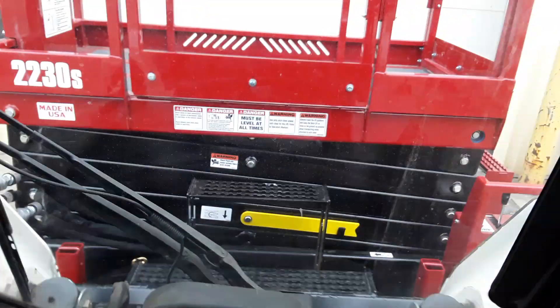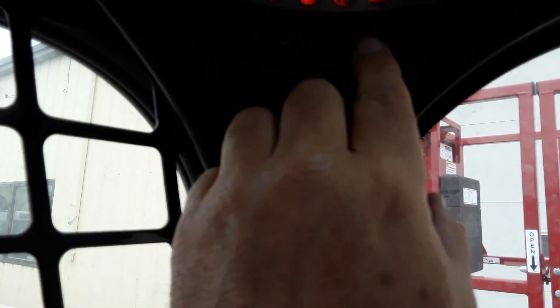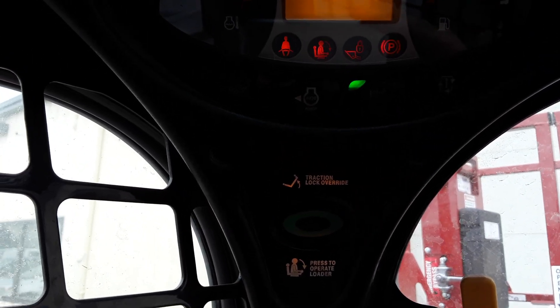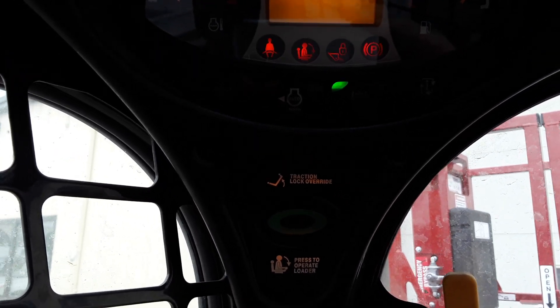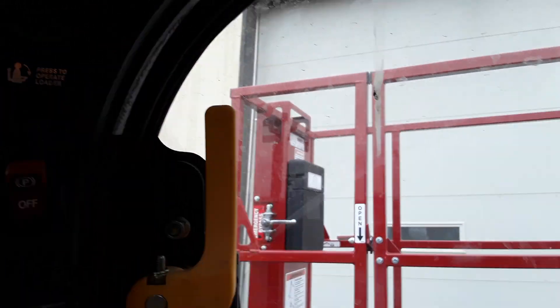I would raise my lap bar. Sorry if the video is a little jumpy. Put the button up on the left-hand control panel — one green light only. Two green lights would be high flow, and I do not need high flow.